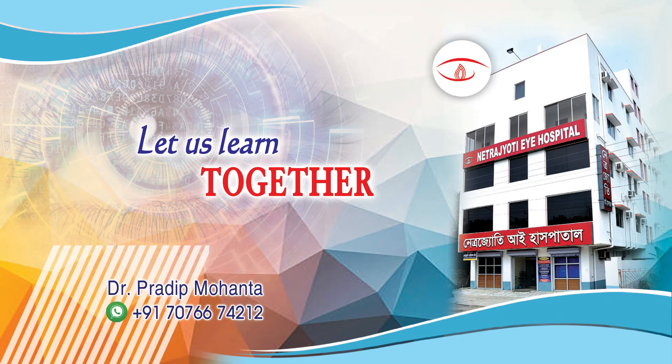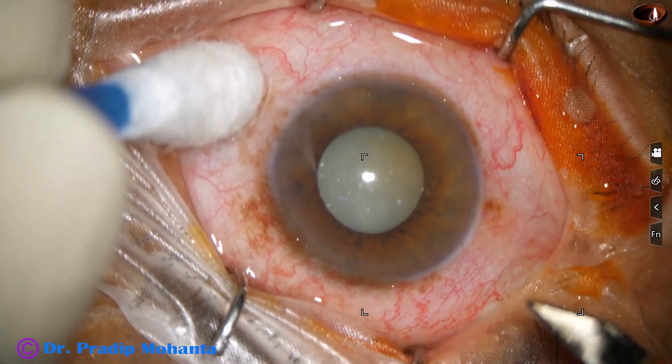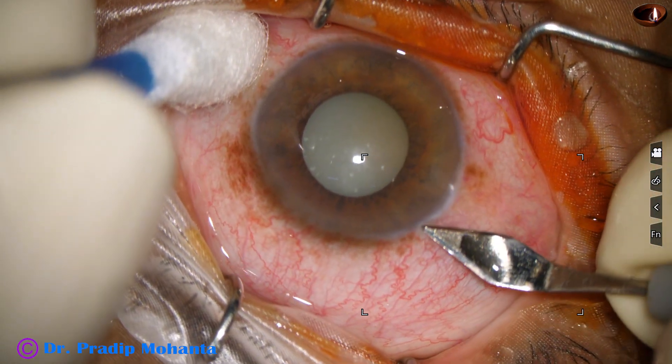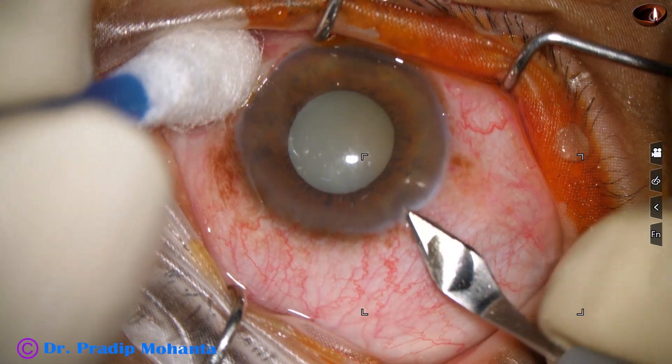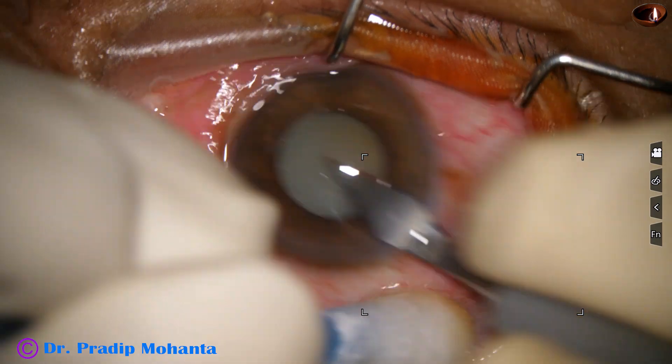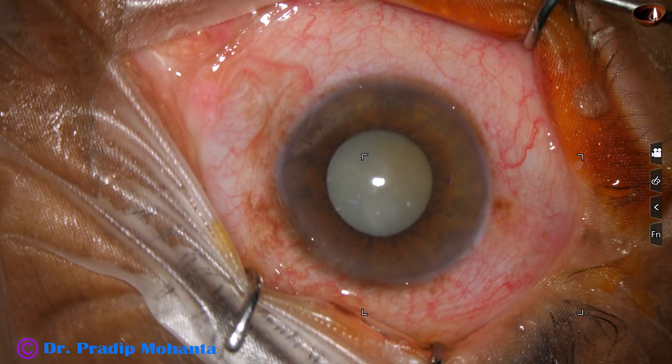Welcome to my workplace for hands-on PHACO and SICS training. Let us observe this totally unedited surgery. The patient had phacolytic glaucoma. With anti-glaucoma medications, the intraocular pressure has come down and we have taken the case for surgery.